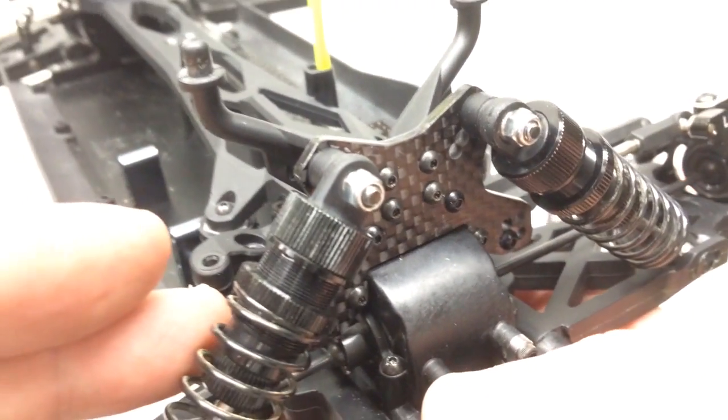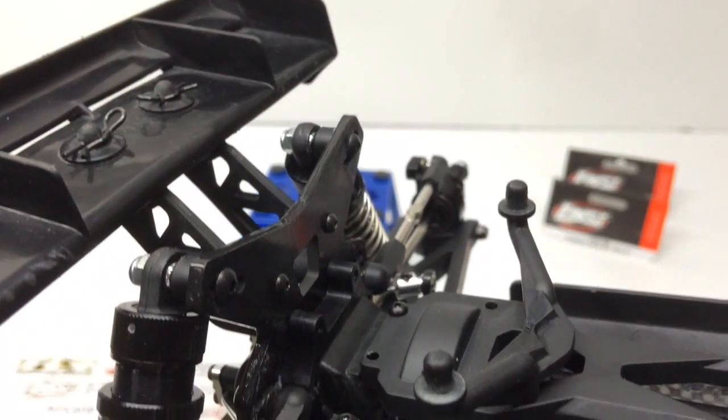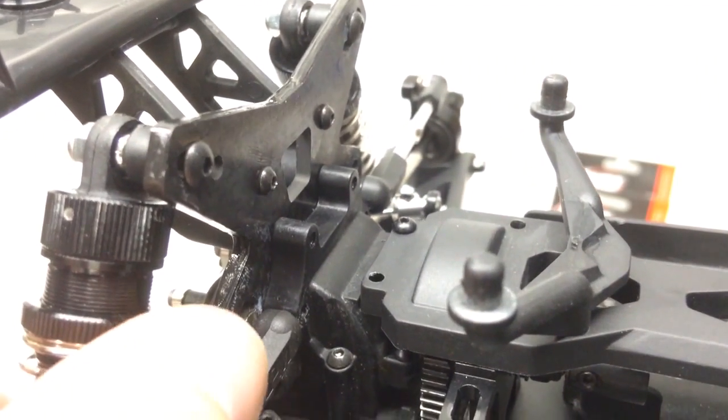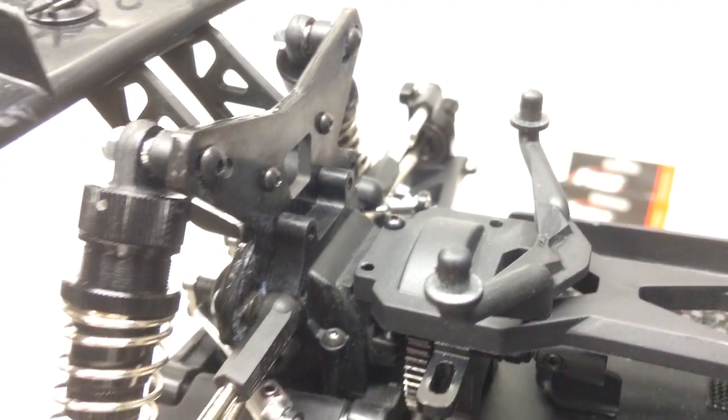Here's the front carbon shock tower, and the rear went on really easy — just a few screws and everything looks good. You can kind of see some whiteness down here from the CA glue reacting to fingerprints, so I'll probably wipe that off later.